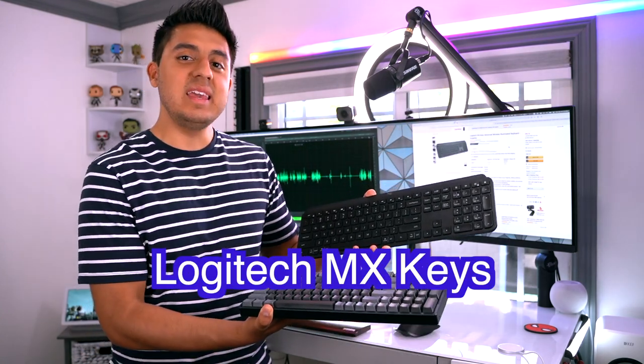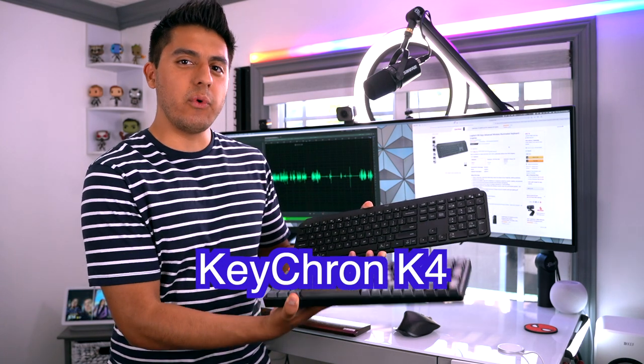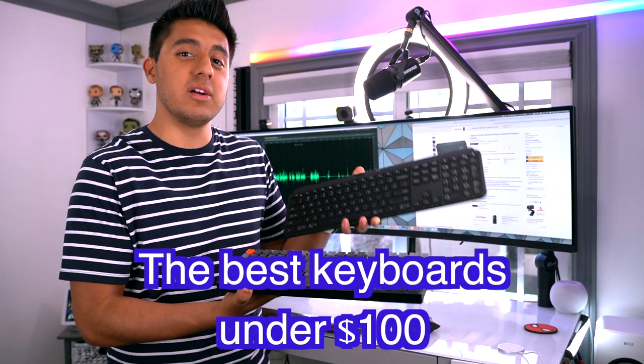I'm not going to give you a top 10 list and let you go down that rabbit hole figuring out which one's best. I'm actually going to talk about the top two keyboards that I found to be more useful with their features, reliability, and ergonomics. So let's get to it. The two keyboards I have right here: first one, the Logitech MX Keys, and second one, the Keychron K4 — both of the best keyboards you can find right now under $100.